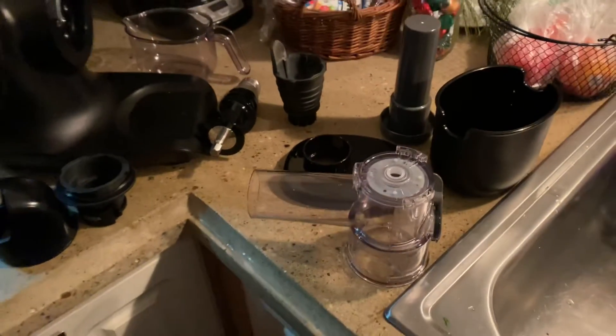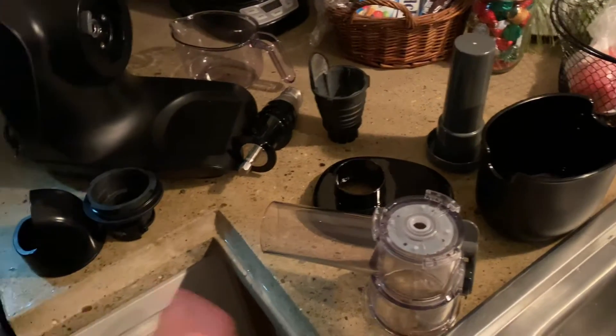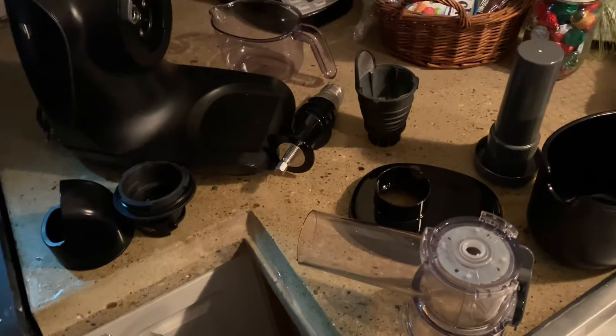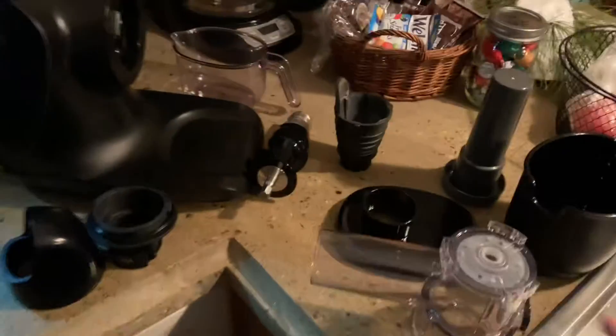It becomes even tougher to clean. So you have to take everything apart almost immediately after juicing and start soaking it. But if you're using it every day, you are cleaning this thing every single day. And if you just got to see how many pieces this whole thing is made of, it's just ridiculous.